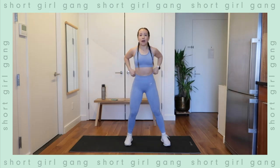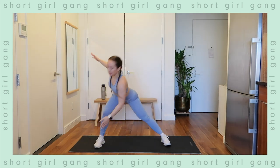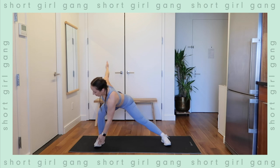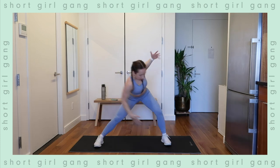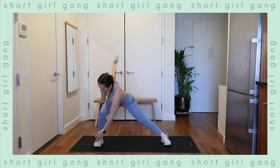Coming into a lateral lunge — reach the opposite foot for some windmills, opening up the hips. Back and forth, toes facing one direction. Reaching. Just getting warmed up here.